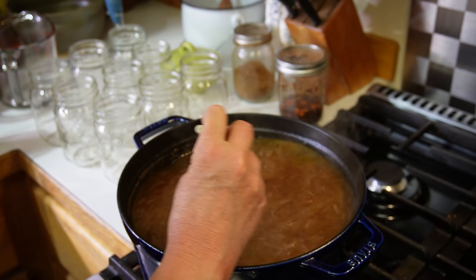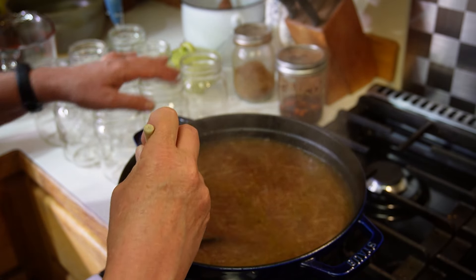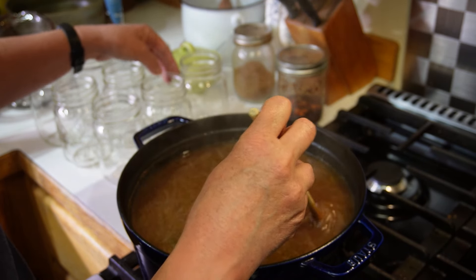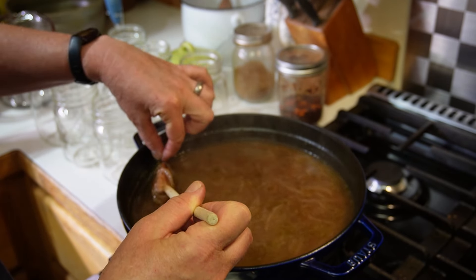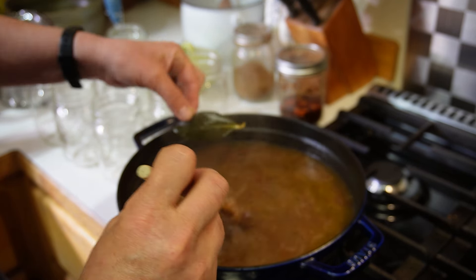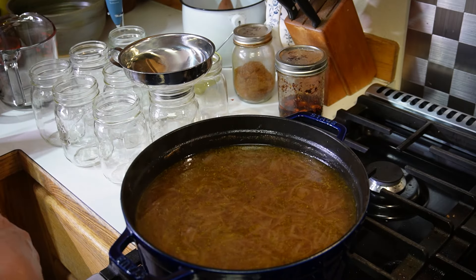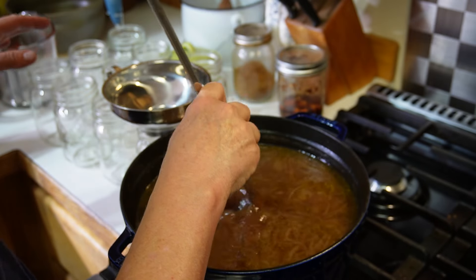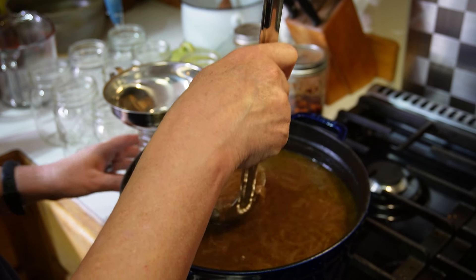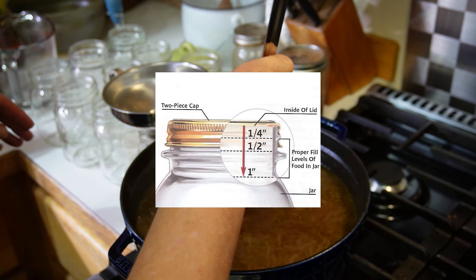I've switched sides for more counter space to fill my jars. I need to remove the bay leaf first — and we are ready to jar up our soup. This recipe claims to make eight pints; I have a sneaking suspicion we're going to end up with more than that. I need one inch of headspace.